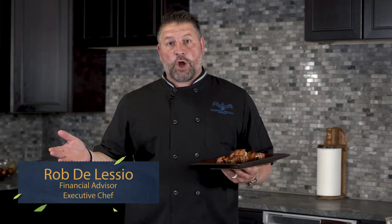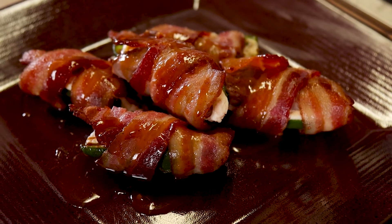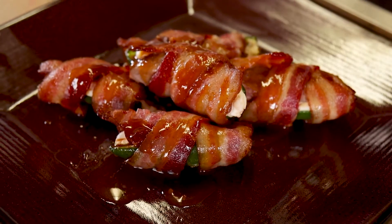Hey everybody, Rob D'Alessio, Taste of Retirement. Today what we're doing is jalapeño poppers, but Taste of Retirement style — we've got to twist it. So what we're doing is we're gonna wrap jalapeños with bacon, have some cream cheese, and of course duck, because it's absolutely delicious.